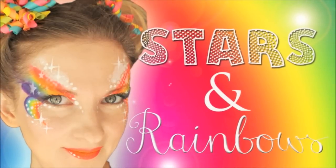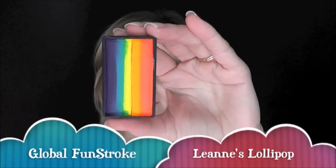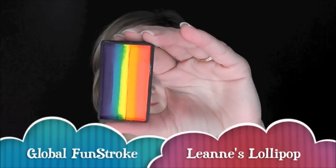Rainbows are an all year round popular design, so today we're going to do this fun rainbow look using the new Global Fun Stroke in the color Leanne's Lollipop.